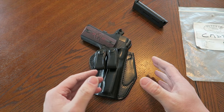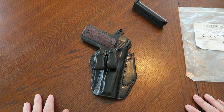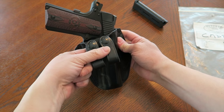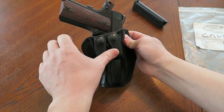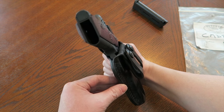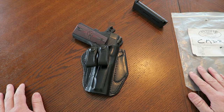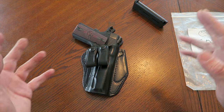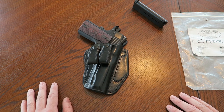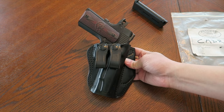These belt loops being close together don't distribute weight as well. With a heavyweight 1911, I'd want the Versamax 2 style with spread-out belt loops. But with this lightweight Commander, this holster will definitely work. It also looks like it would sit really low in the pants for a deep concealment ride. If you have a lightweight Commander or 1911 with an aluminum frame receiver, this style holster will work out. If this maker has a long lead time, I'd just get a readily available Summer Special 2 or Versamax 2 style from Galco or similar.